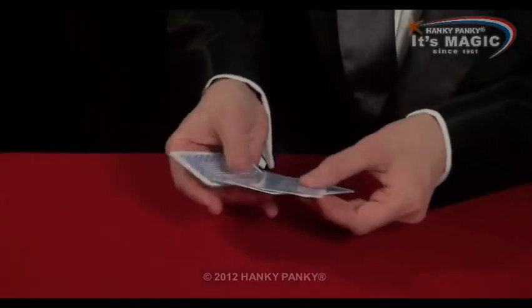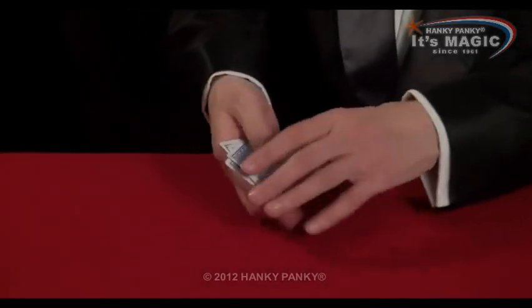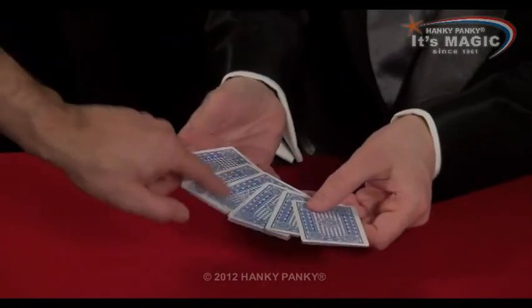Fantastic trick with one, two, three, four, five, six cards. Could you please just take any card at all?